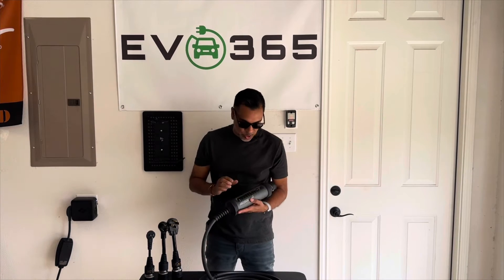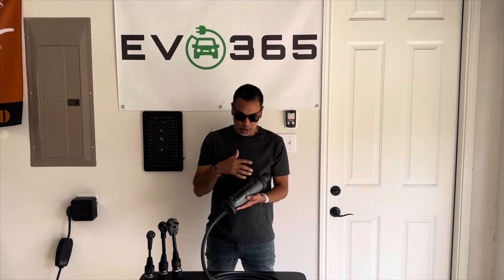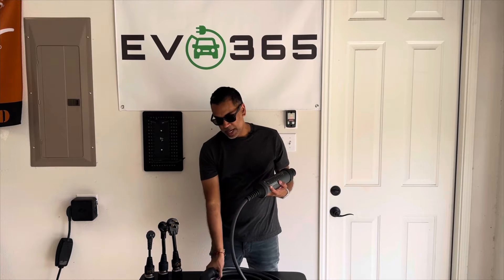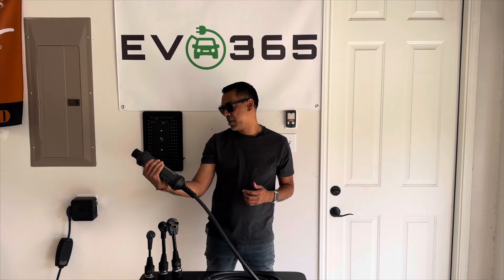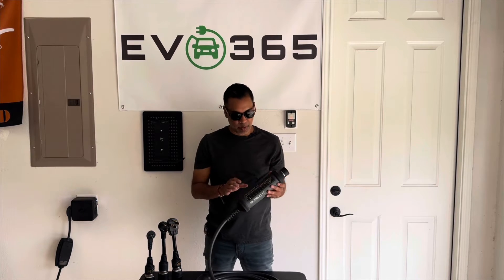Alright y'all, there it is — the J Plus Booster 2. For those of y'all that follow the channel, you know I'm always on the lookout for EV charging equipment that's got a cool, unique look, is well built, and easy to manage where the cable is not too difficult to deal with. This J Plus caught my attention when I saw it online while I was shopping for other EV equipment, so I reached out to them and they were nice enough to send it out to me to review.